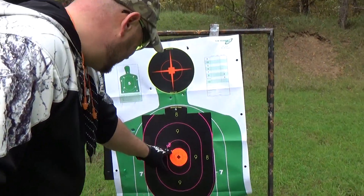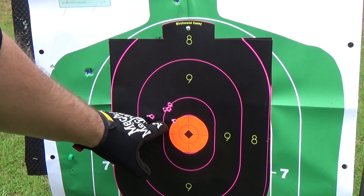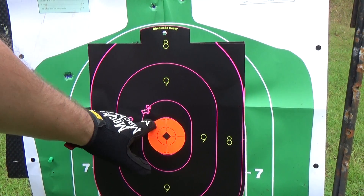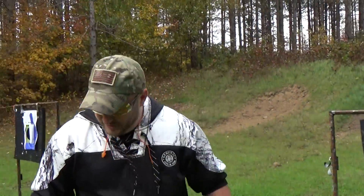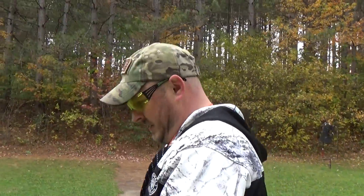Okay, so those are the four shots right there — one, two, three, four. If I just move her over a little bit more we'll be right there, so I'll just move her over a couple more clicks.